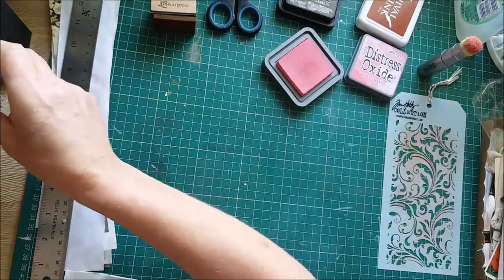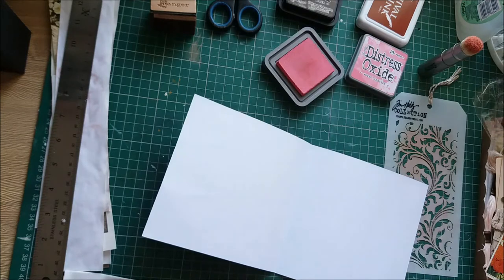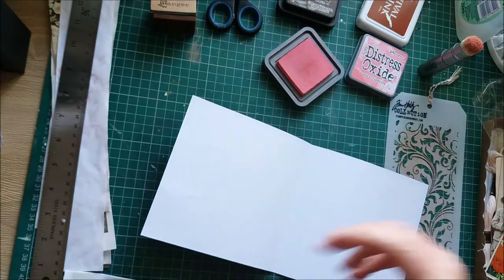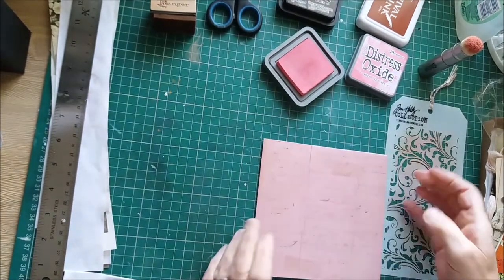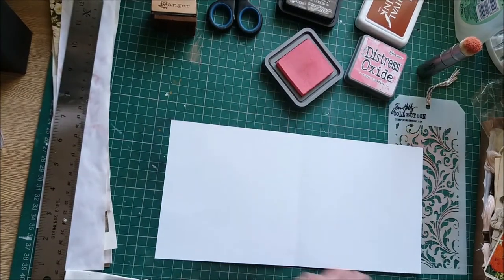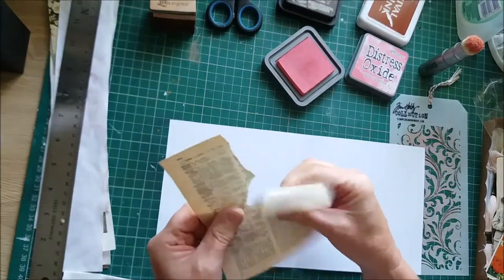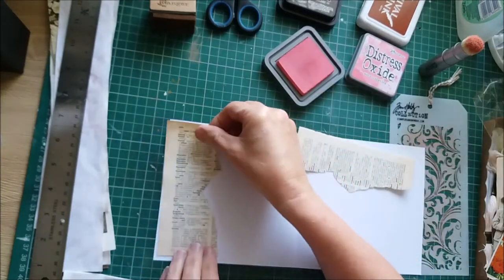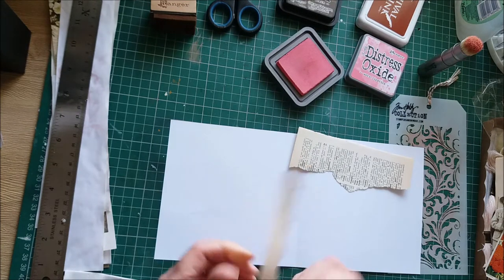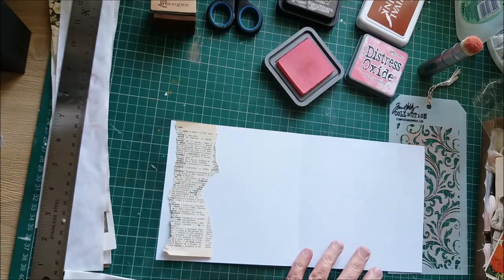I'll put that there and then take the second page. I need to find some space — I've run out of space actually, so I'll put the completed page just over there out of sight for now. This is my second page which is also quite a white page. I've decided to use bits and pieces from the box, so I'm going to use these dictionary pages and do some collaging on some of the pages. Let's take a little bit of ripped dictionary page.